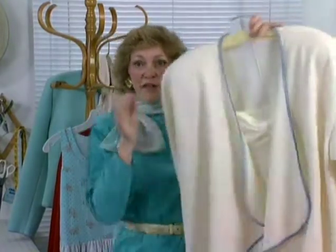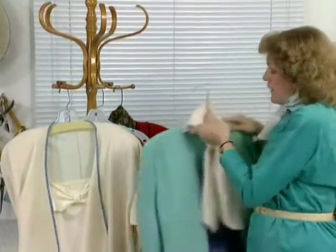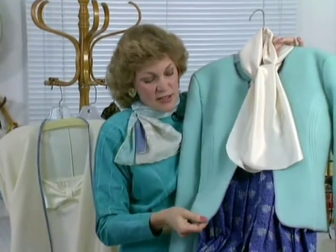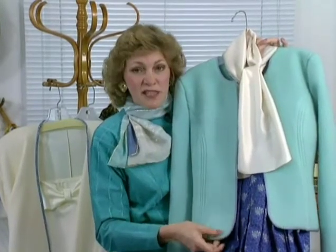So I didn't wrap the edge on this one. But those are decisions that you have to make. Now the other item that Marta showed you was the blanket stitch, and the blanket stitch is just a lovely stitch on this jacket, which duplicates the Austrian look.